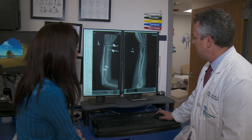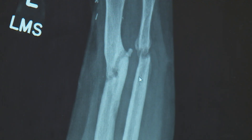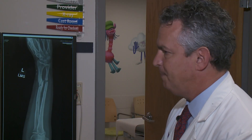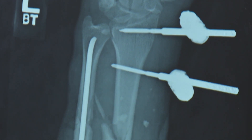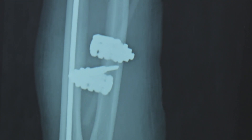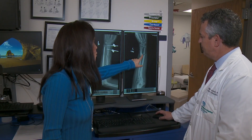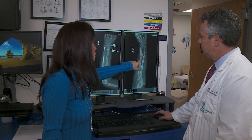One bone is mending, but the other is still lagging behind. LSU Health pediatric orthopedic surgeon Dr. Bill Acousti, along with plastic surgeons at Children's Hospital, performed the surgery. There were internal and external devices to help the shattered bones heal, along with skin grafts to help close the wound, and of course, a cast.